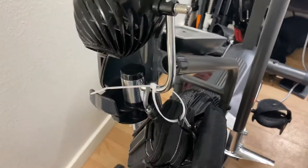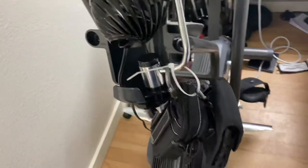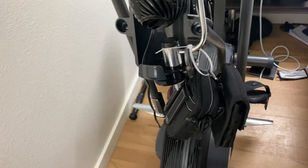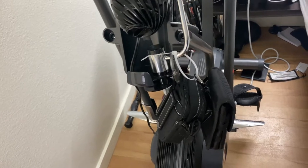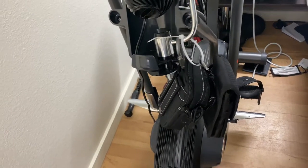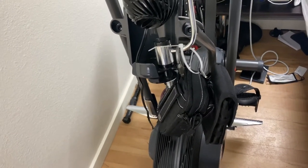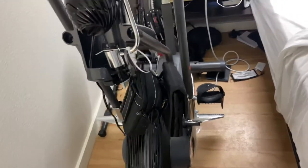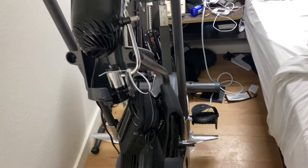This is the Aerodyne AD6. There are several higher models — two or three higher ones — and one or two lower ones. This one costs in the $550 range. The others go down to around $300 and up to $1,000 plus.